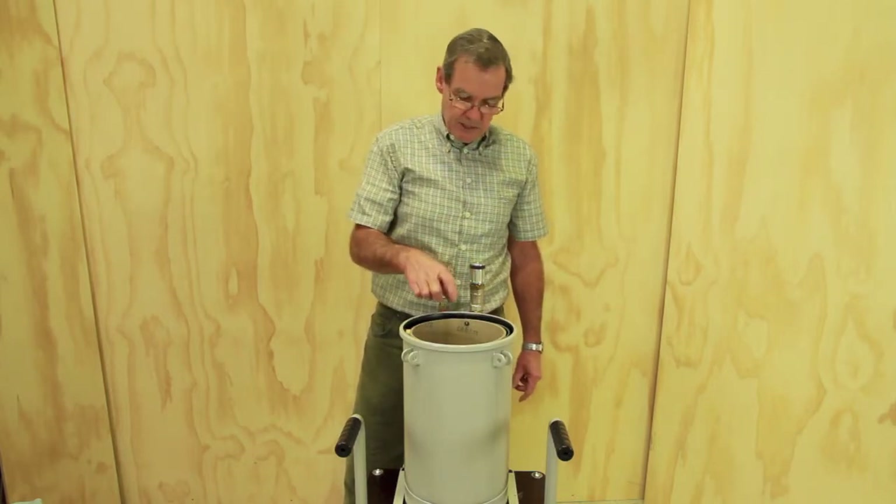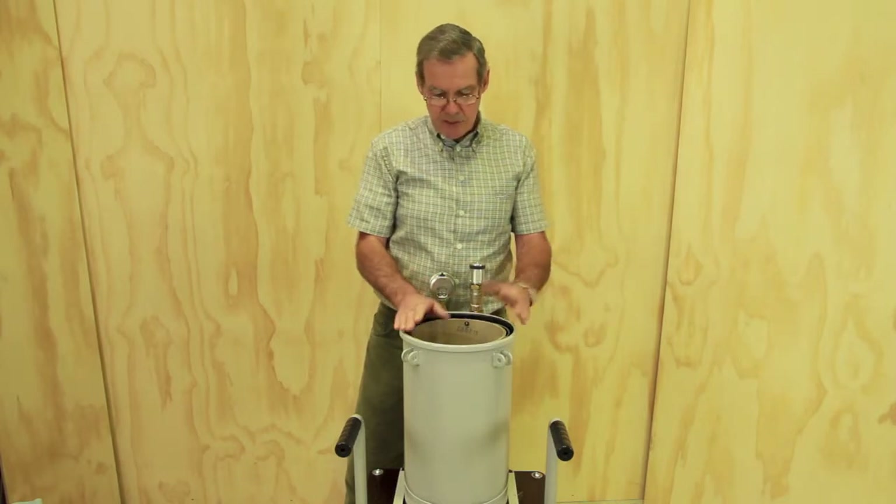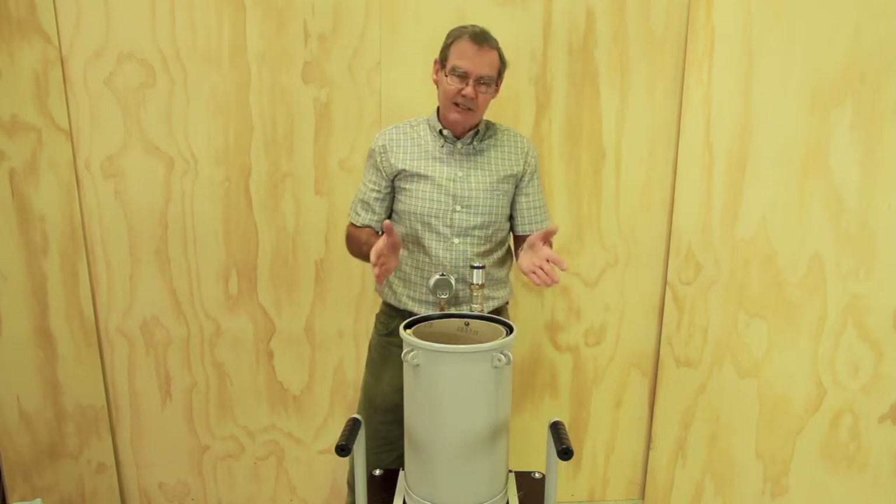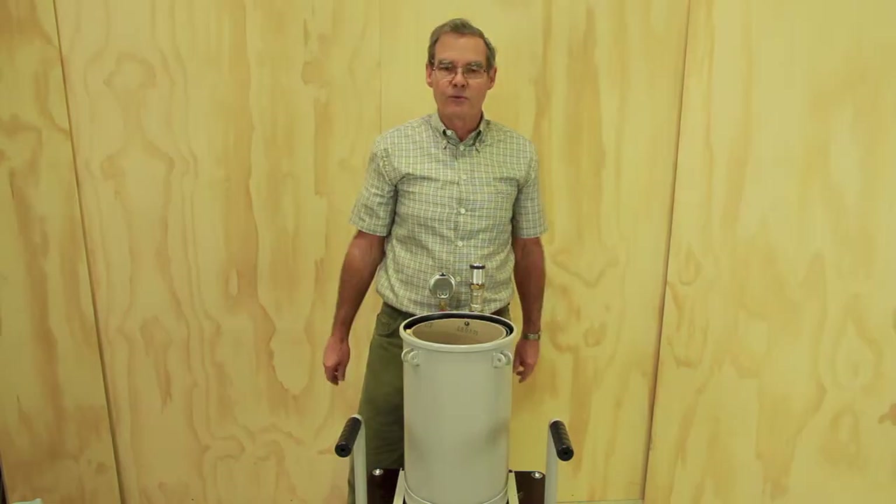That separates your resin from the air. The end result is that the trap stays much cleaner and the pump is better protected. Just a little detail, but it does work very well.